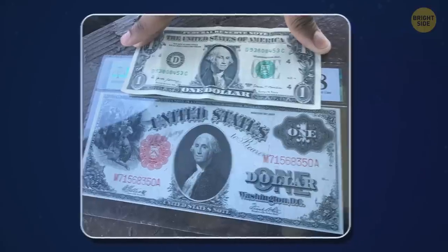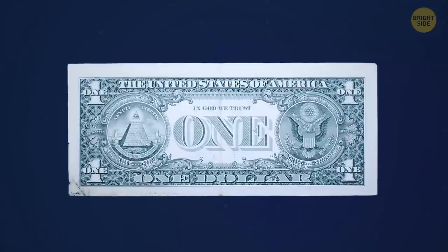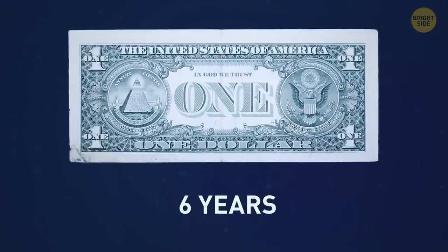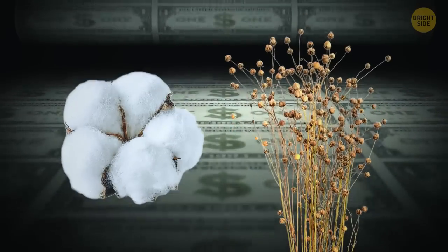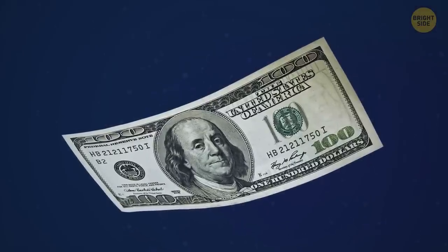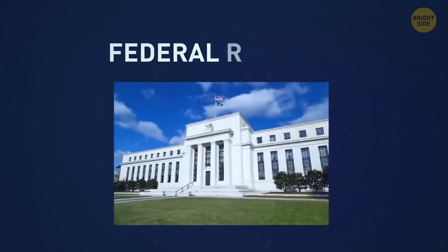Dollar bills used to be way larger in 1917, and here's the proof. A $1 bill normally circulates for around six years — it's the longest it can survive because it's made of a special cotton and linen blend and rarely sits in one pocket for a while. The $100 bill has a lifespan of 15 years before it goes back to the Federal Reserve.